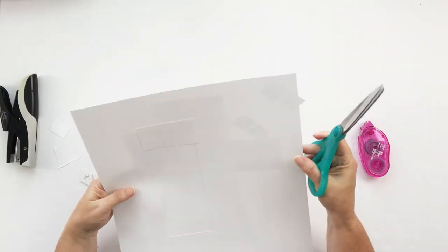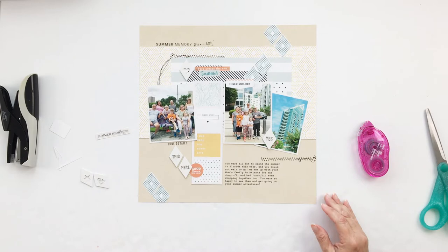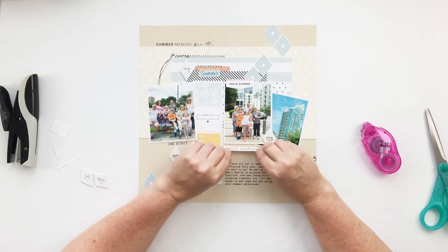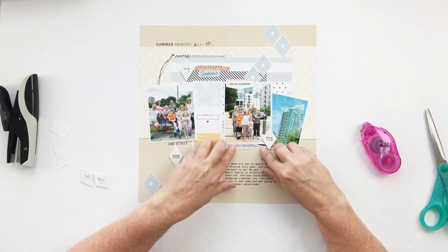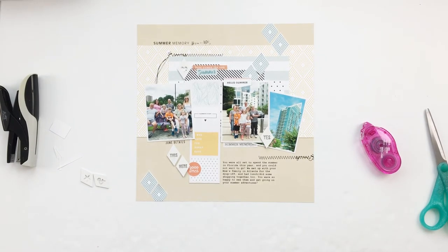Those little wooden shapes also have some little words on them, so they help get some words on the layout as well — win-win. I just selected a few little places to add those little embellishments where it made sense. The original template gave some suggestions of where to add embellishments, and I took a few liberties with that. Those little rhombus shapes kind of take your eye from the lower left hand corner diagonally up to the right hand corner, and I think that works really well.